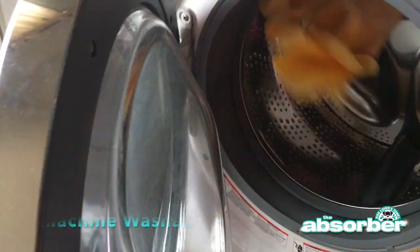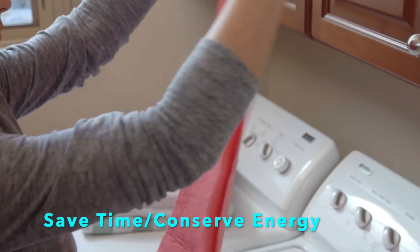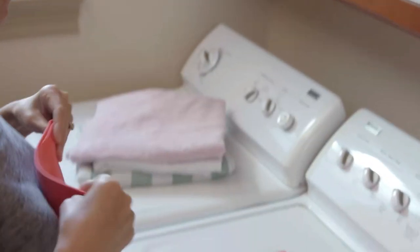Pet accidents are no match for this towel. The Absorber pulls the urine straight out of the pad. It's machine washable, so throw it straight in your washing machine — but don't use bleach.